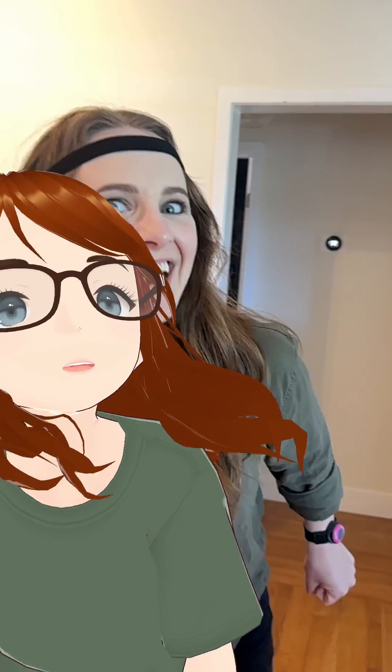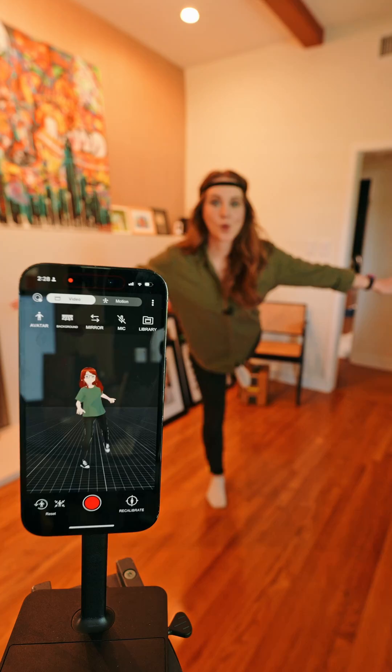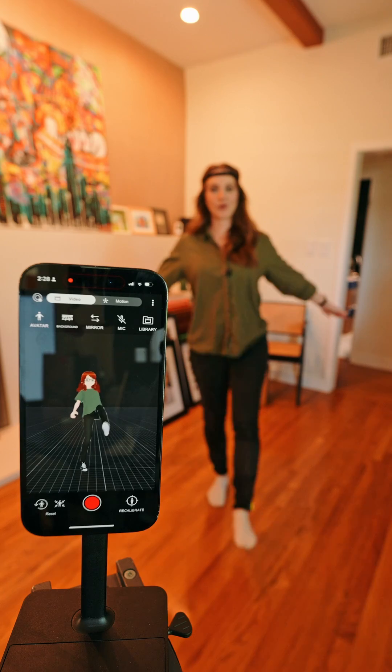What you're seeing right now is my digital avatar Pixel Peach, and I'm actually controlling it via Sony's new mobile motion capture tool, Mochapy. So let's do an unboxing.